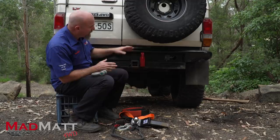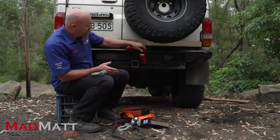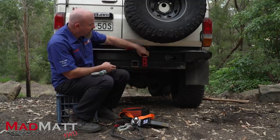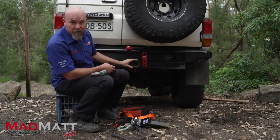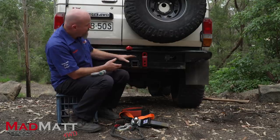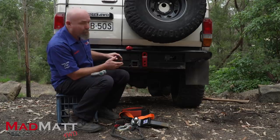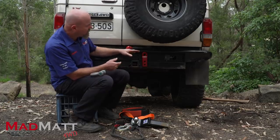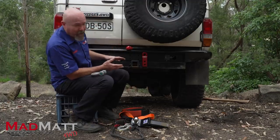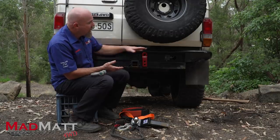Many of us in the four-wheel drive community — and the guys at Factor 55 have made devices to fit into the standard two-inch or 50mm hitch receiver that we see on so many of our four-wheel drives. There is one company, Hayman Rees, who make a bar called the X Bar, and it does have designed recovery points in it. But for the vast majority of us, we're just using the tow bar that's designed for towing on our vehicles.